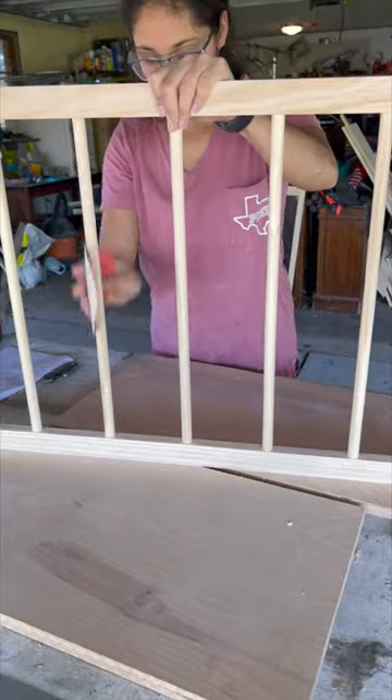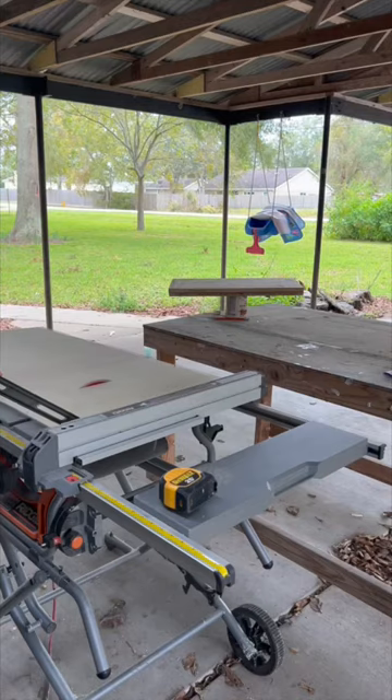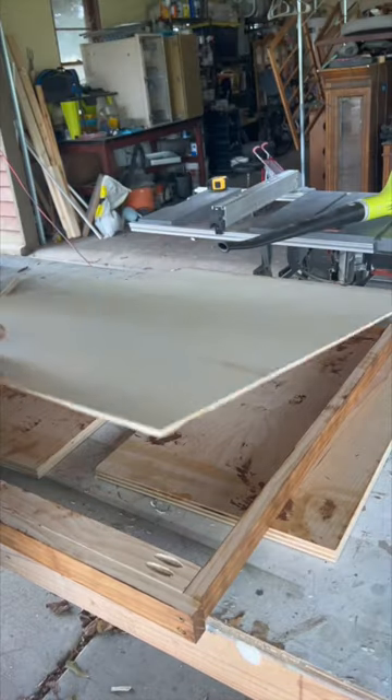I decided to sand and stain everything, but you could definitely paint it if you wanted to instead. I cut down a quarter-inch piece of plywood to fit the back and attached it with brad nails.